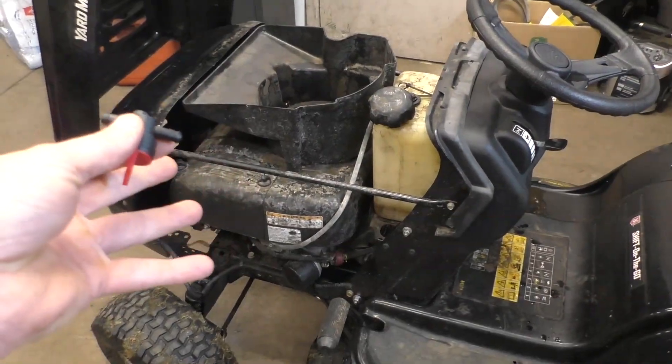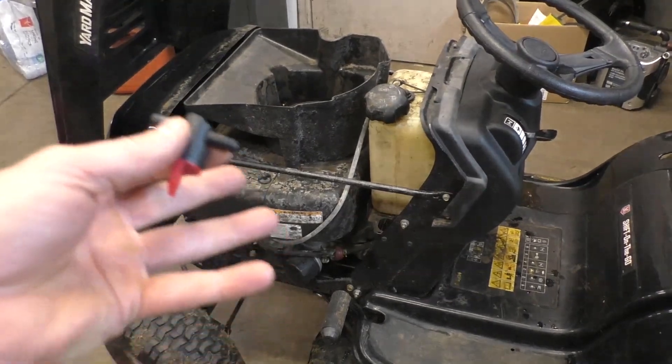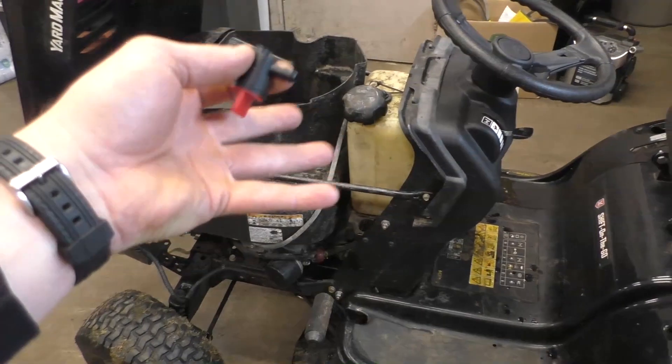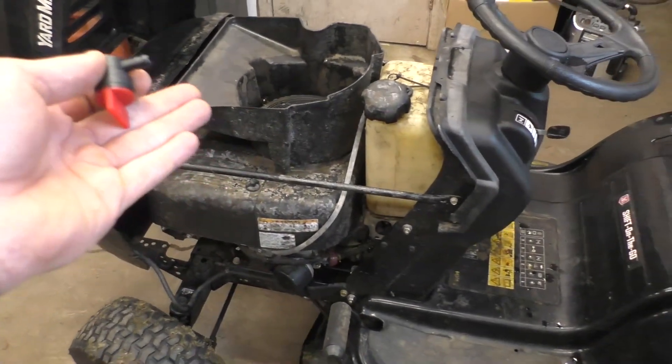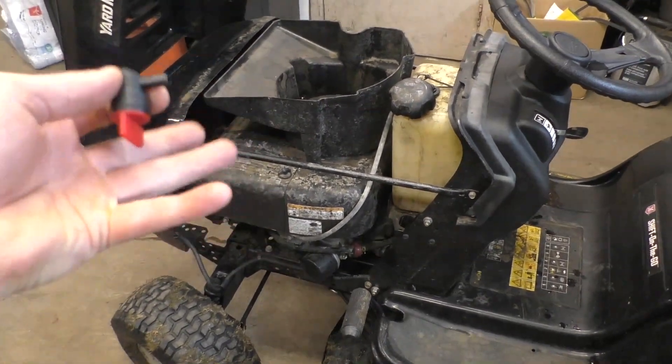A high percentage of machines that come into my shop and won't run properly is due to old or bad gas left in the machine for months. Without a shutoff valve, the risk is much higher. Every spring I replace carburetors, clean carburetors, and dump out fuel from the tank. The most expensive repair is having to replace a carburetor because fuel was sitting in there all winter.